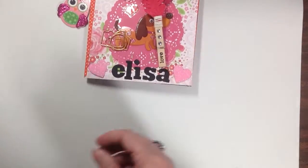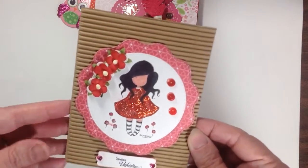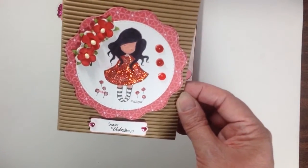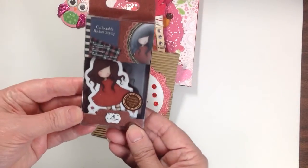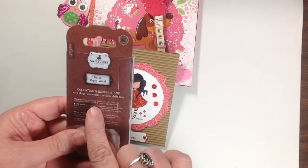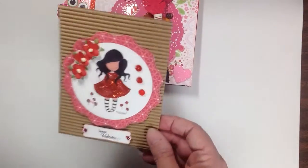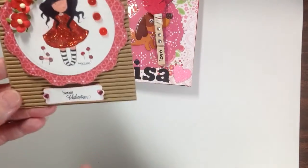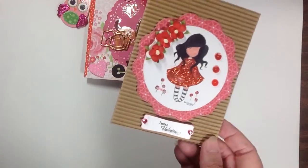I also made her a card. This is the card I made for her and it's using one of these stamps I got from HSN — you have to watch my haul video — this one is number 18, 'Poppy Wood Gorgeous Girl.' I just colored her up and glittered her dress, put some sequins and some flowers.